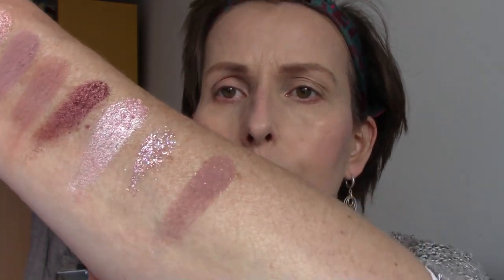The second row. The first colour is called Sunflare. The second is Over Packed, and that is a pressed pigment. I don't like that in a palette, but I use it because it's beautiful on the eyes. The third colour is Mariposa, and that has some glitter in it.